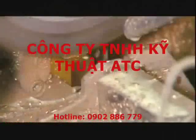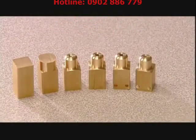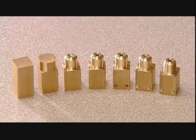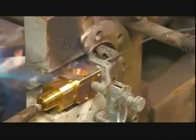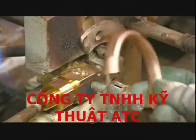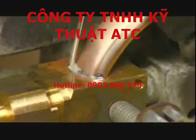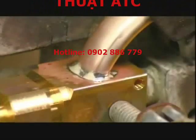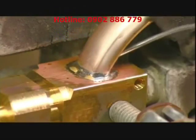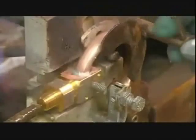A worker cuts lengths of brass that he machines into connectors, which will link the bourdon tube to an inlet pipe. He melts zinc solder in the connector's receptacle and mounts the bourdon tube in the correct position. He fills the gap between the connector and the bourdon tube with solder, then flushes the heated piece with water to cool it down, sealing the tube in place.